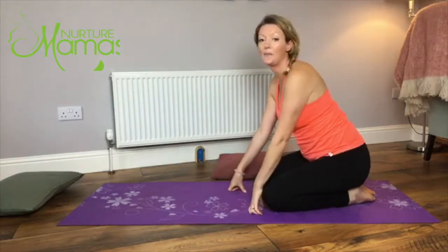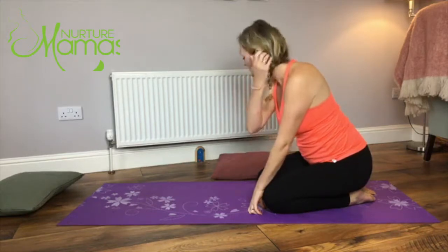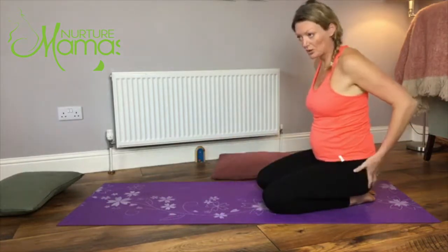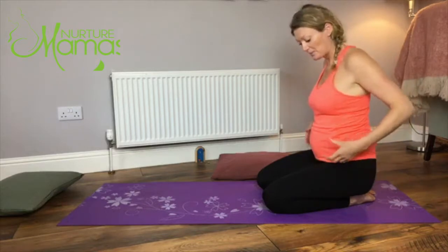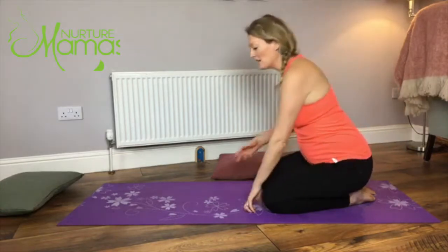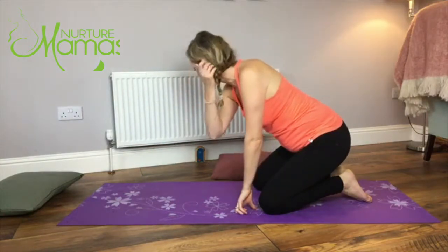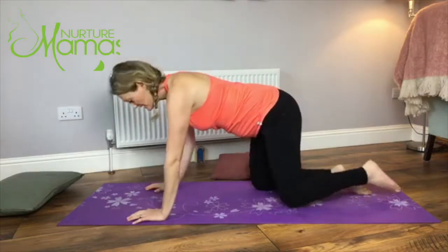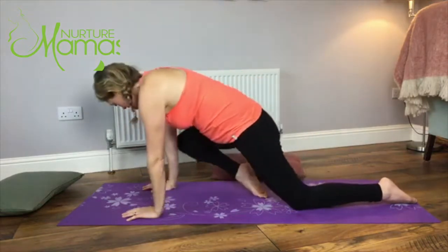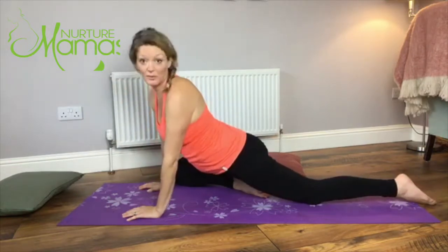The next one is pigeon pose - a little bit tricky to get into, so you might want to watch first and then go into it. Pigeon pose is amazing to release all around the glutes, the bum, the hips, and the lower back, and it can be really good if you have some sciatic pain coming down one leg. I'm going to start on my tighter side, which is my right. From hands and knees, bring the right knee to the outside of the right wrist, the left knee going back a little bit but straight, not coming out to the side.